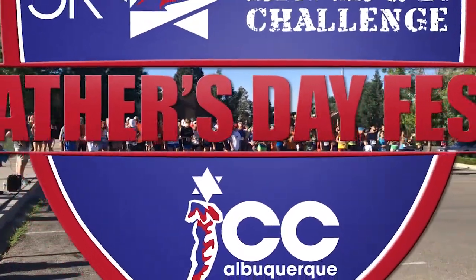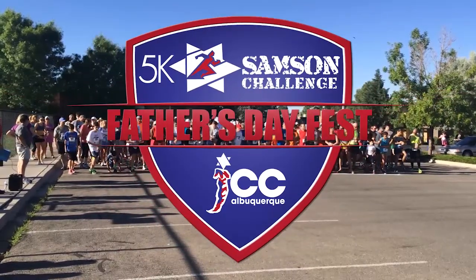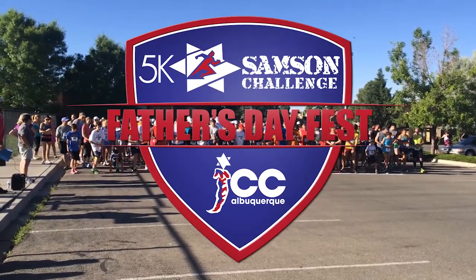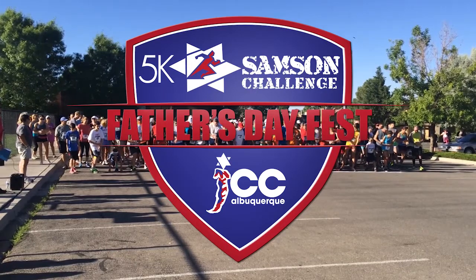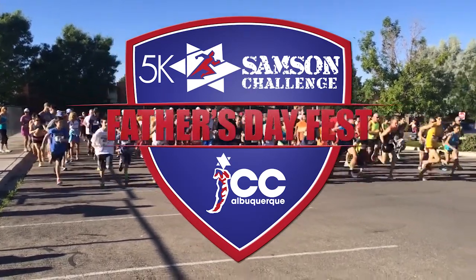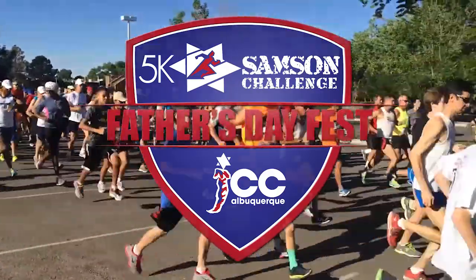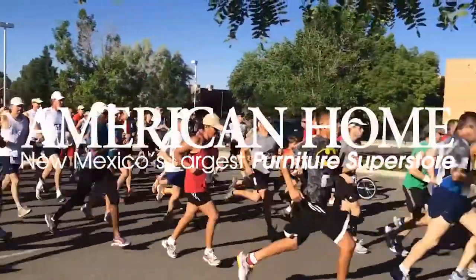Welcome to the JCC Samson Challenge at the Jewish Community Center on Wyoming. This competition will combine strength and endurance, and we guarantee to put you to the test. You'd better be ready to sweat and grunt. The Samson Challenge is sponsored by the one and only American Home Furniture.